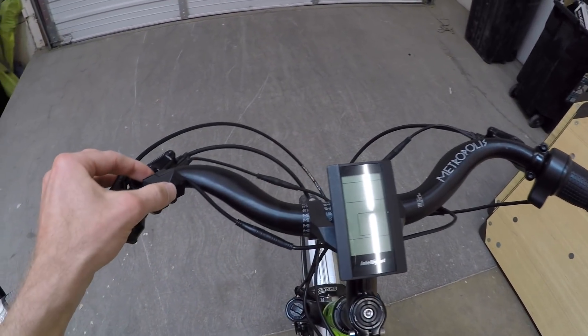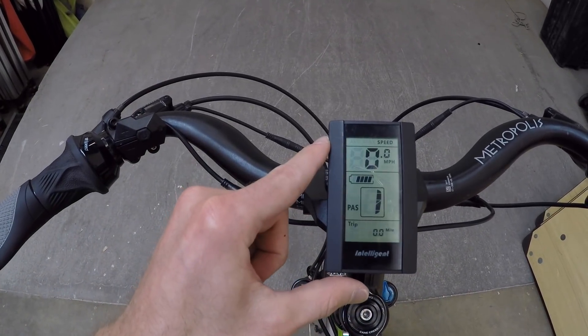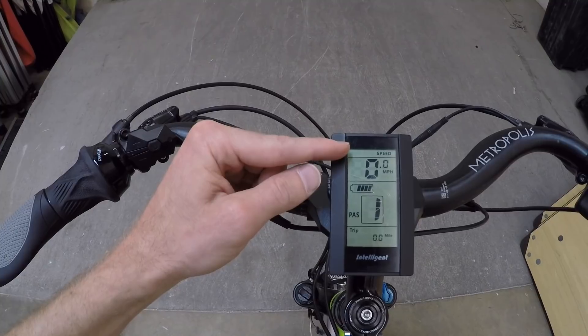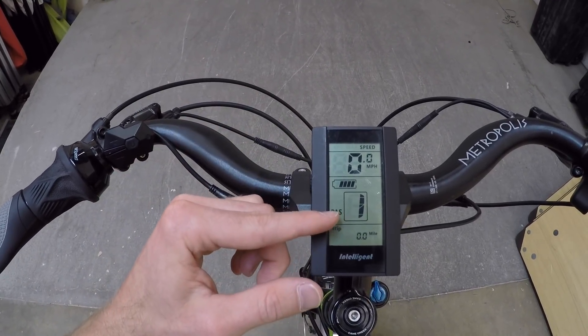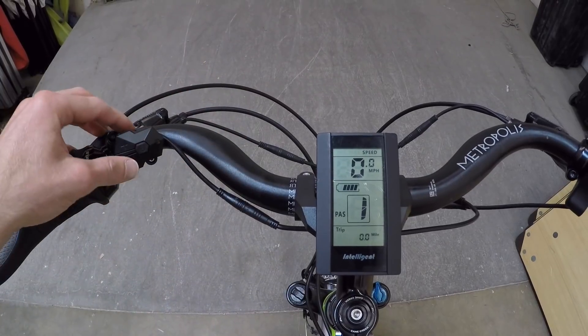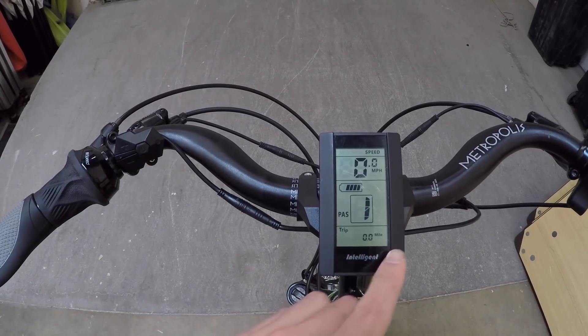I'm going to go ahead and boot this thing up — press the power button for a second. You see all these extra little menus that show up, and then we've got your speed, your battery level with five ticks, your assist level, which starts in one on this bike but goes all the way down to zero and all the way up to five, and then trip stats below.